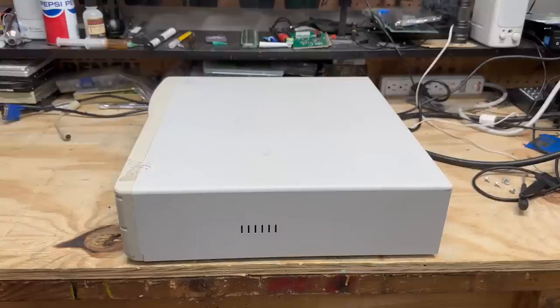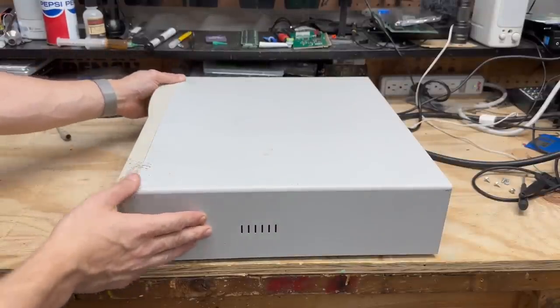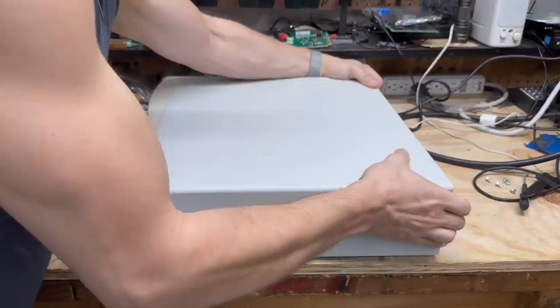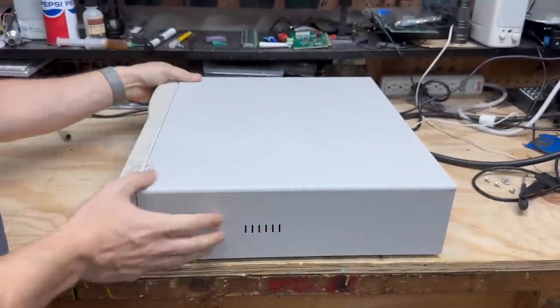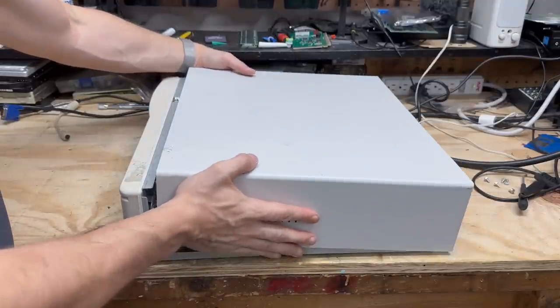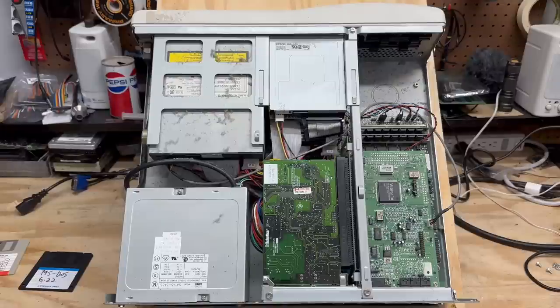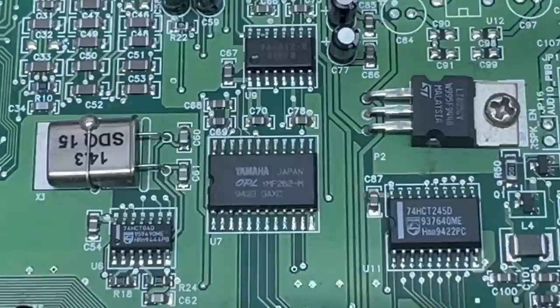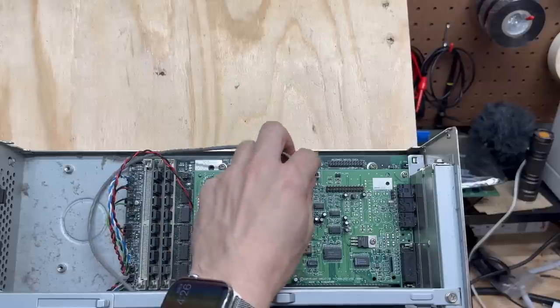Let's go and open this thing up. It looks like this case actually slides back. These old Gateways sure had some tight tolerances. At this point I think it lifts off — there we go. Staring us right in the face is a Sound Blaster Vibra 16 — very nice. And it's got an OPL3 chip. Looks like this system is complete; it even still has the hard drive in there. Let's go ahead and get that sound card out of there.